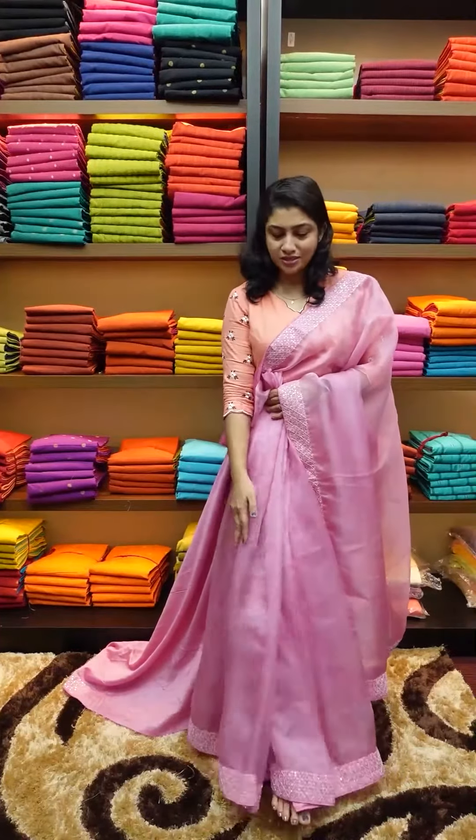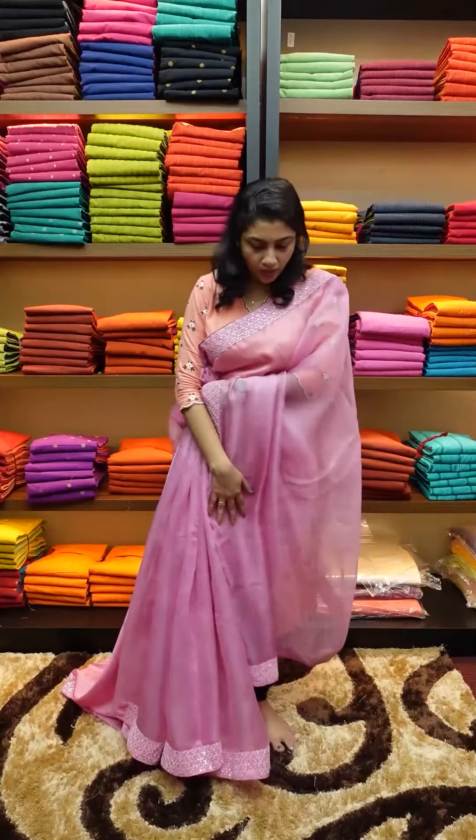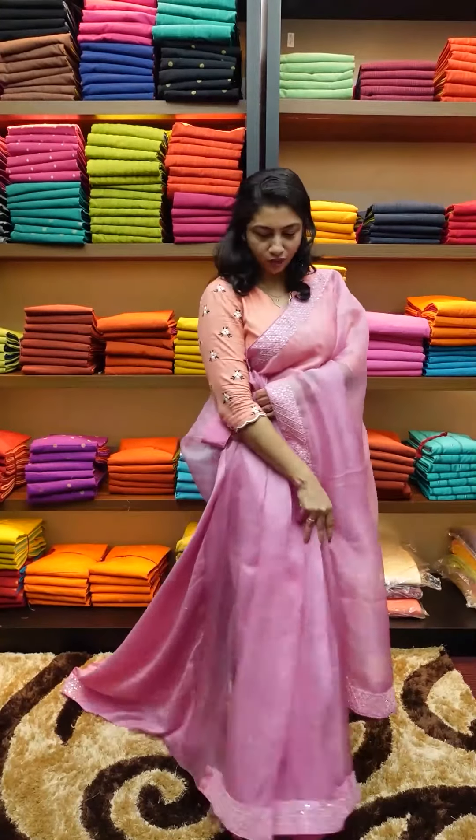In the organza fabric, we use pleats as well in the upper portion. We use a full saree look.